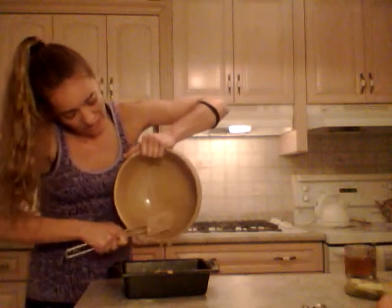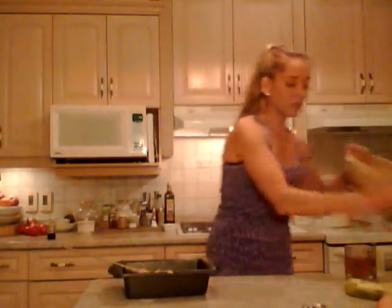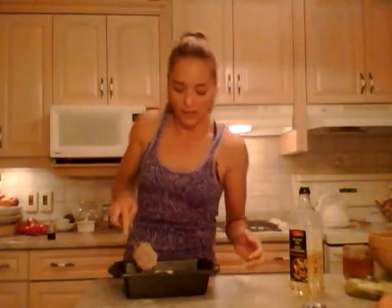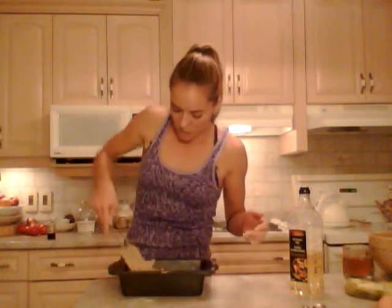Now they suggest you don't eat the batter because it has raw eggs in it, but I've been doing it since I was little. If you're feeling rebellious, go ahead and taste it. When you taste it you can tell if it has enough banana, enough raspberry, and is sweet enough — and this one is good.